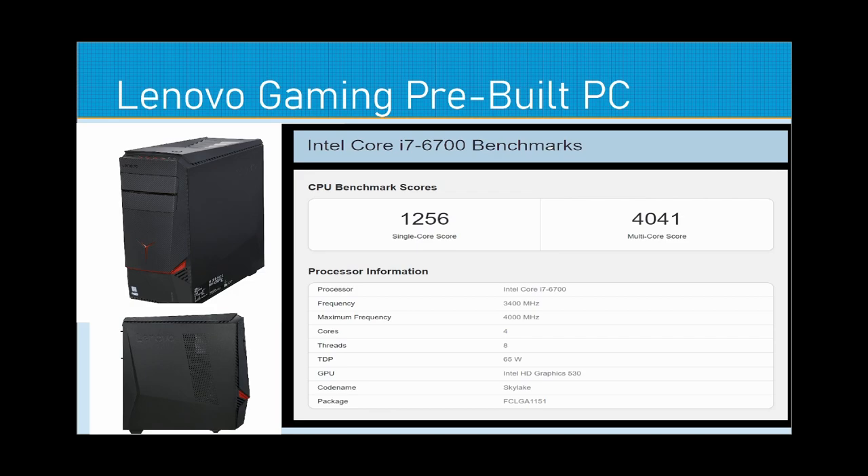The Intel HD Graphics 530 is integrated into this CPU, which is good for an extra monitor potentially. If you've got a weaker dedicated graphics card from that era and want to run two monitors, don't put the toll on the GPU — put an extra monitor onto the integrated graphics on the CPU and it'll give you some extra frames while gaming straight off your GPU. The i7-6700, codename Skylake, sits on an LGA 1151 socketed motherboard.